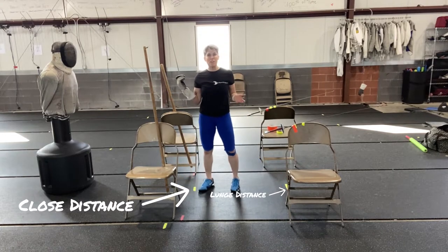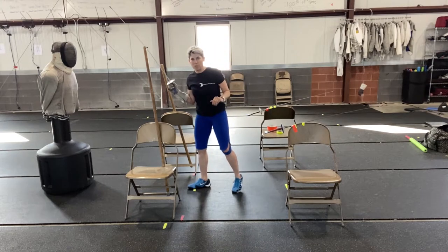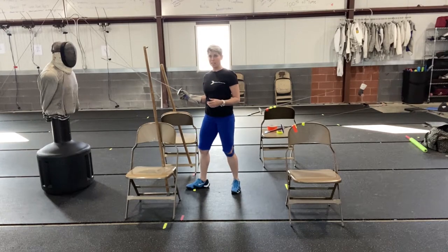You shouldn't be afraid to experiment with all the possibilities of your training station that you make. Don't be afraid that you're doing something wrong — you're not. Just try to have good balance and shoulders relaxed. Have a mirror close by; that's really helpful.